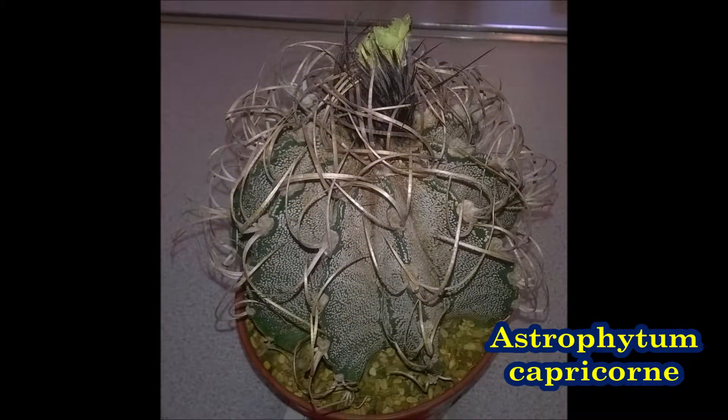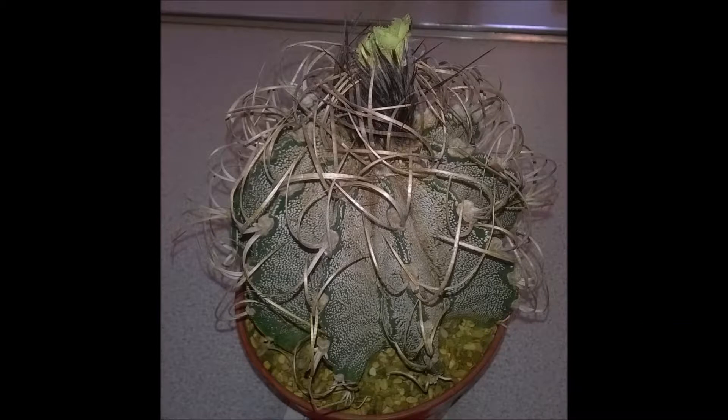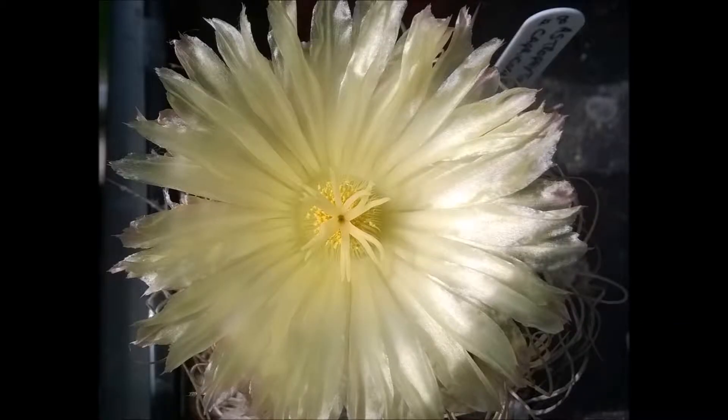Astrophytum Capricorne is known as the goat's horn cactus. It usually has eight ribs and curvy spines, which is where its name comes from.